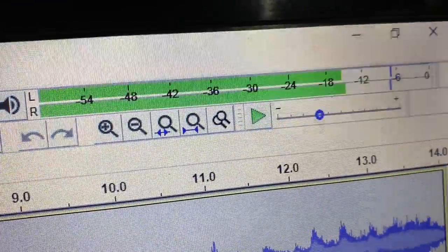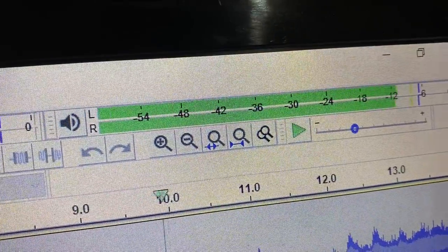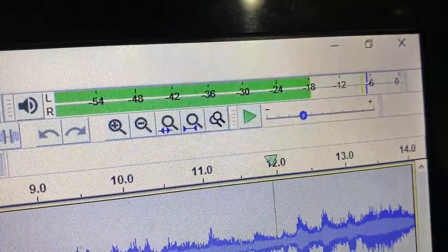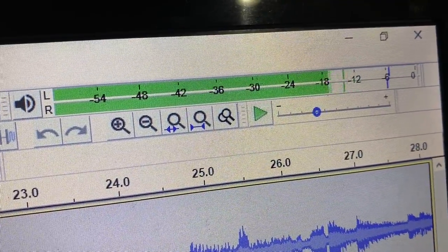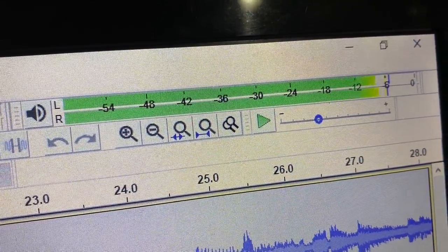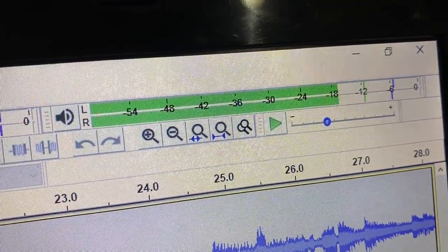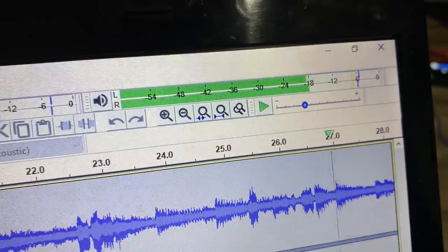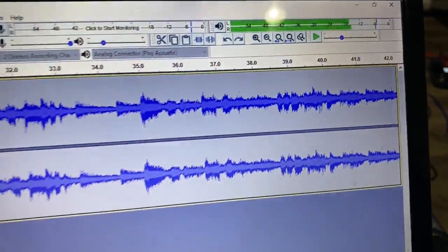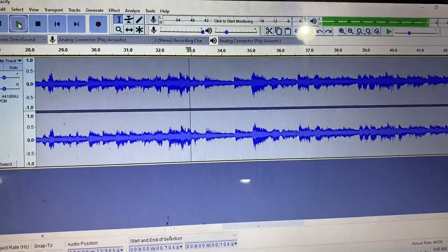The reason I'm showing you this is so you can see what my input looks like going into it. You can see I'm not clipping on my input. I'm trying to push close to zero decibels if I can, but I don't want to clip on my input because that would distort before it even made it to the Carpo. So I'm right about where I want it to be — it could be a little bit louder going in, but that gives you an idea of what I'm inputting into it.